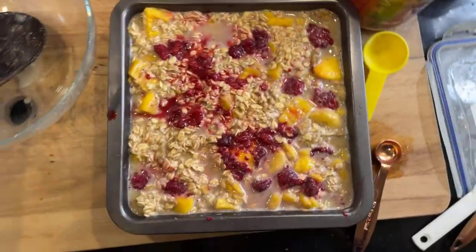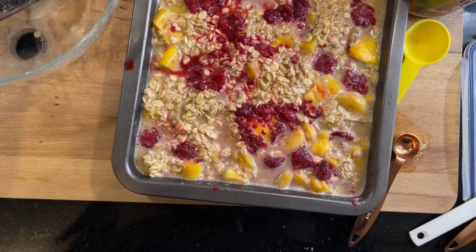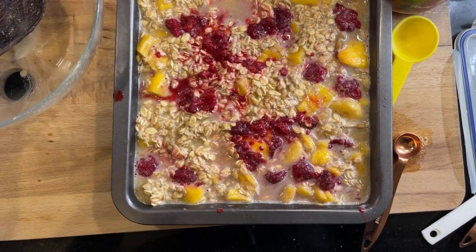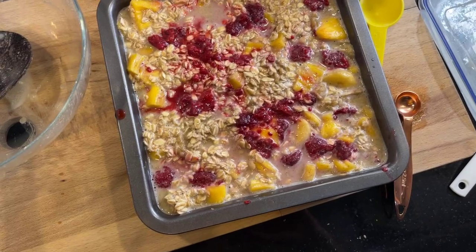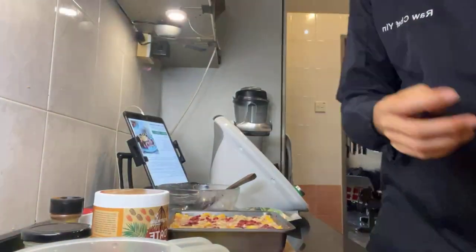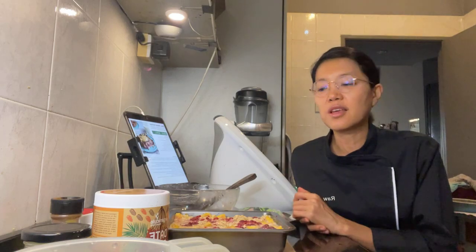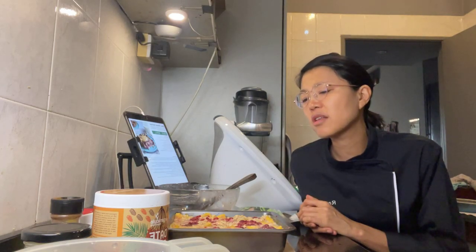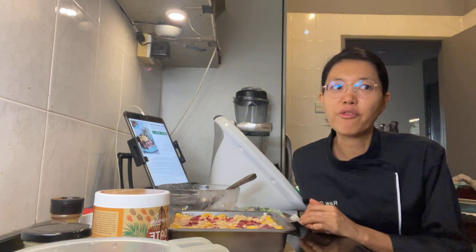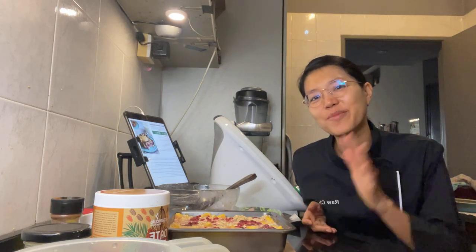Now it's just a matter of putting it in the oven. 375 Fahrenheit, bake for 25 to 35 minutes or until set. Let it cool before serving plain, with more berries or maple syrup. So there you go — I'm going to bake that and then see how much it makes and whether I can meal prep it. Supposedly you can meal prep this and keep it in the fridge for a couple of days. Alright, thanks so much for watching, and I'll see you another time. Bye!